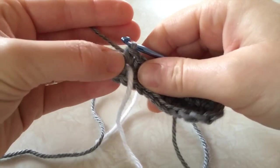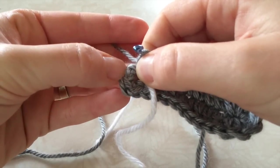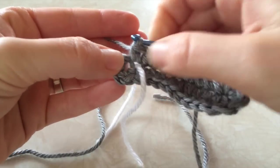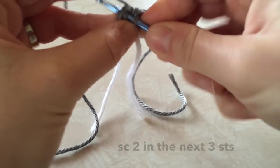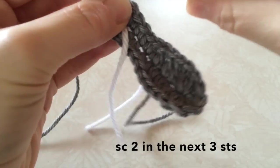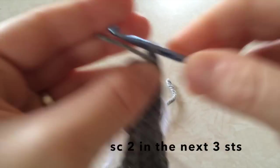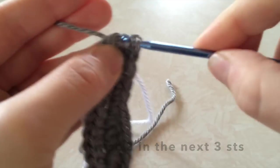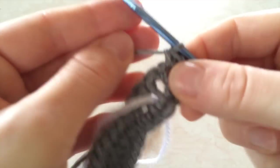To start the next round, we're going to do an increase around the heel. This is the first stitch right here — you're going to single crochet 2 into it. And 2 in the following 2 stitches, so you're going to crochet 2 in each of the 3 stitches around the heel.